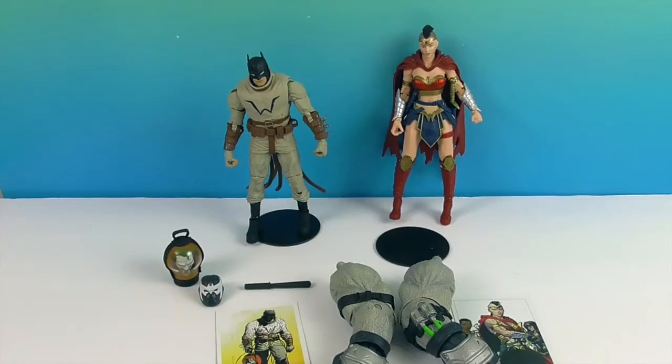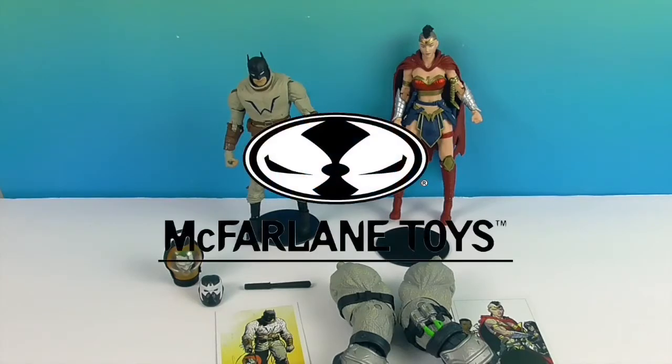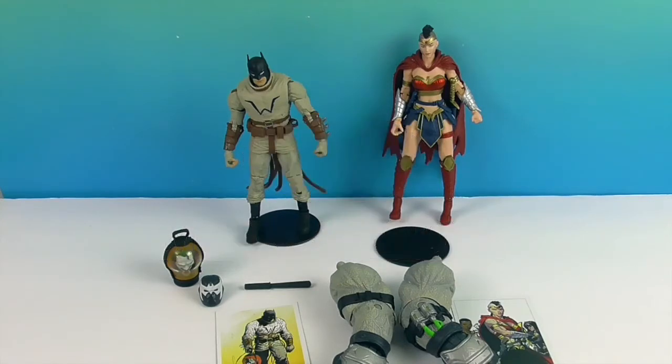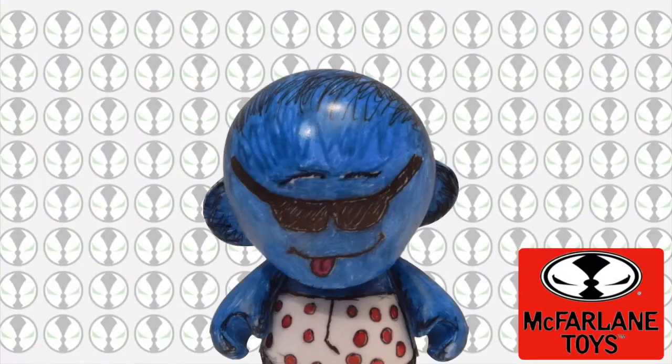So there you have it — Wonder Woman and Batman from The Last Knight on Earth. We want to say another great big thank you to McFarlane Toys for sending these to us for free to share with you today. It sure has been fun checking these guys out, especially with quite a bit of variation from figures we're used to seeing. I'm loving that Joker Lantern! Thank you so much for watching — like, subscribe, and we will see you next time!